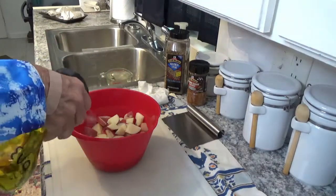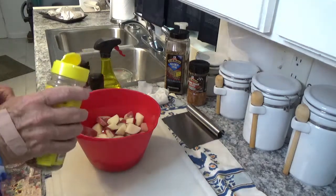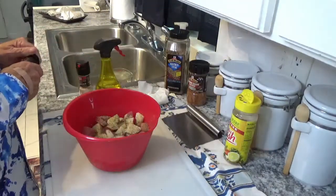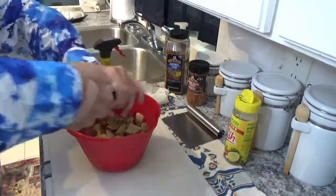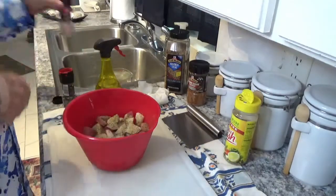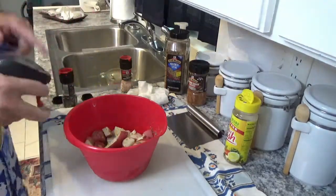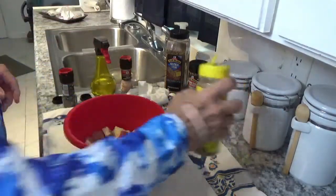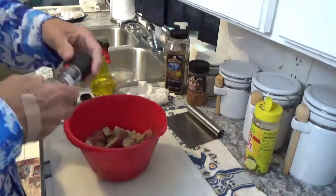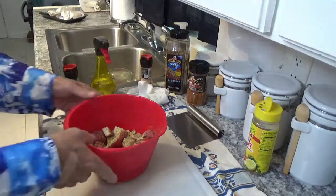I'm going to put a little olive oil on the potatoes, then some Mrs. Dash, a little pepper, and a little salt, and mix them all up. If you've ever fixed potatoes just like this by themselves, they're delicious. You can put them in and just bake them up and you've got some great potatoes right there.